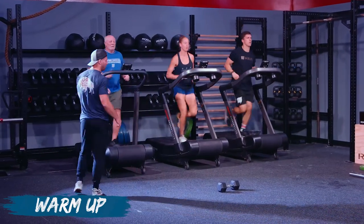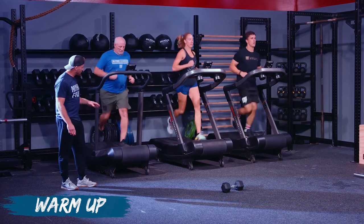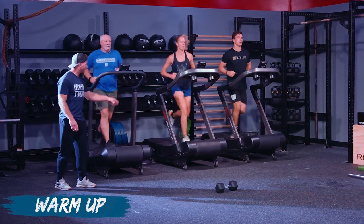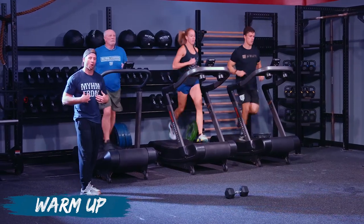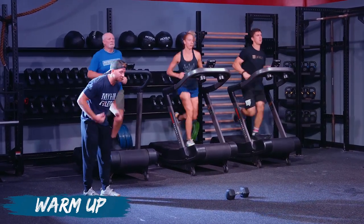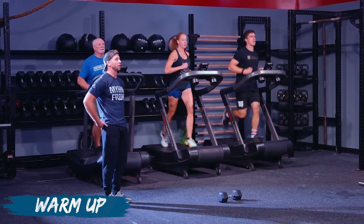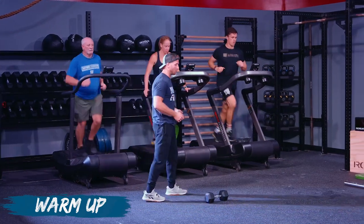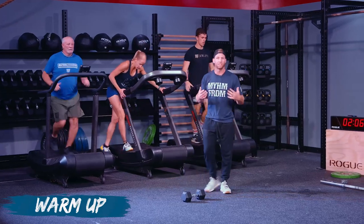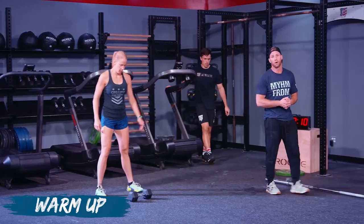If you have a treadmill or runner at home, things to think about while running: keep your hips in line with your torso. You don't want to get into that reach position where you feel like you're always chasing. Think about pulling your hips underneath you, staying upright and relaxed as you're moving. Henshaw did a great job teaching athletes about this — it really helps with the longevity of running.